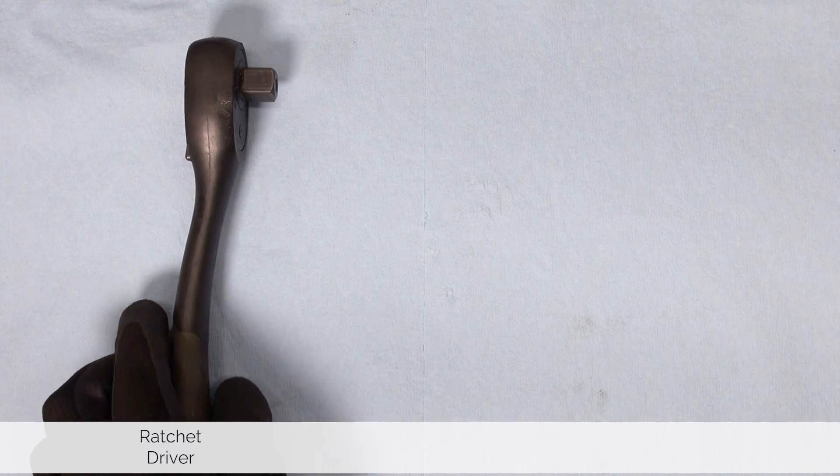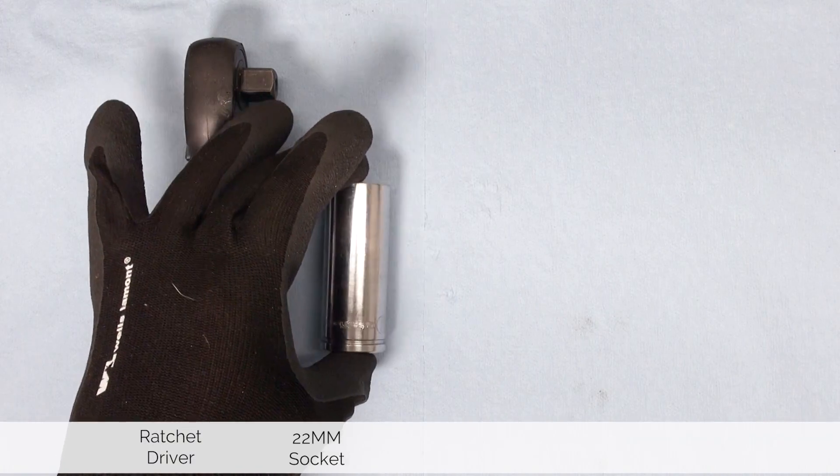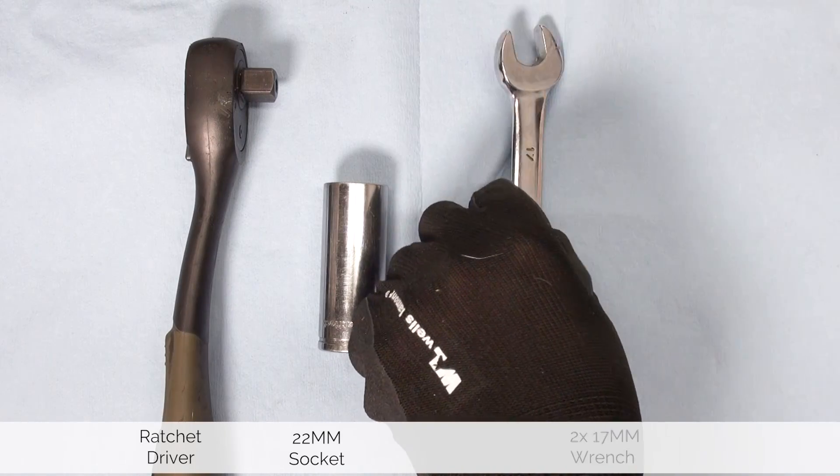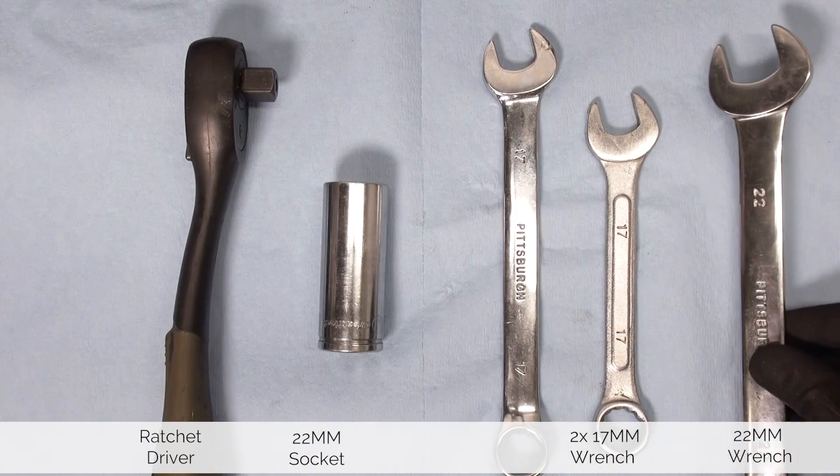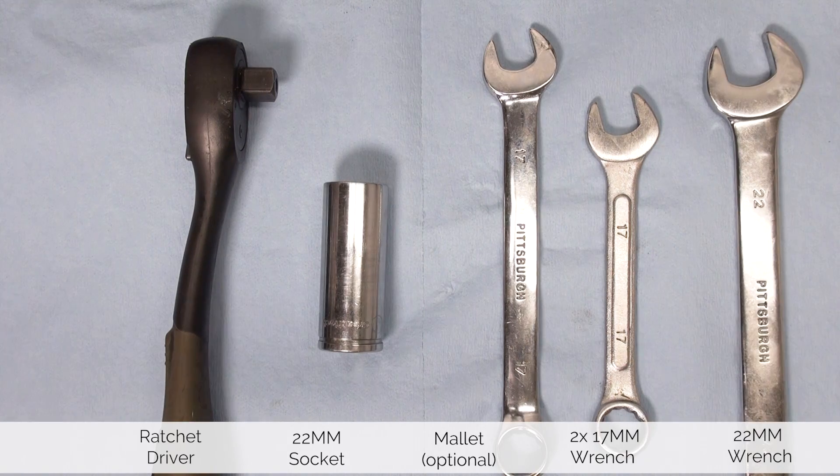For this job you will need a ratchet driver, a 22 millimeter socket, two 17 millimeter wrenches, a 22 millimeter wrench, and a mallet.